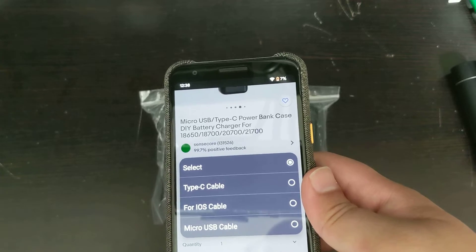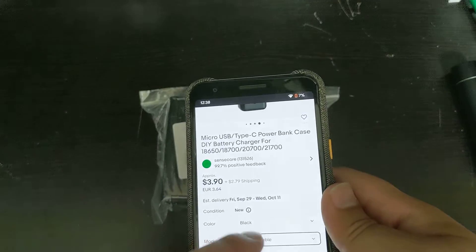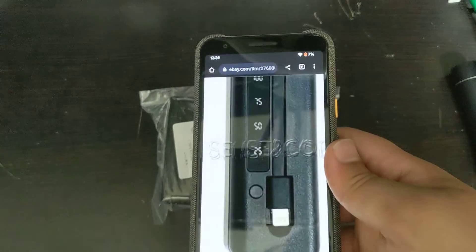It comes in Type-C, iOS, and micro USB. The iOS will be a lightning cable, so Type-C will be like the one that I got. You could also get the iOS cable which is basically the regular lightning charger cable, so that's really nice.